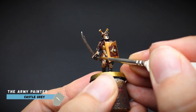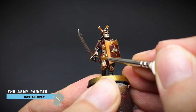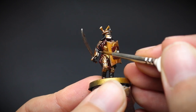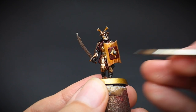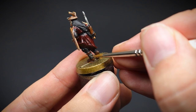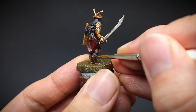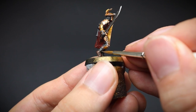Switching over to a thinner detail brush now — here I am using a regiment brush — we can go in and paint the highlights on our warrior. Just a single highlight of castle grey was applied onto the gloves, focusing mainly on the knuckles and fingertips by adding dots of paint. And a series of lines were painted across the bandages of the boots, to give that layered wrapped-around appearance, so I wouldn't worry about having any of these lines perfectly straight.